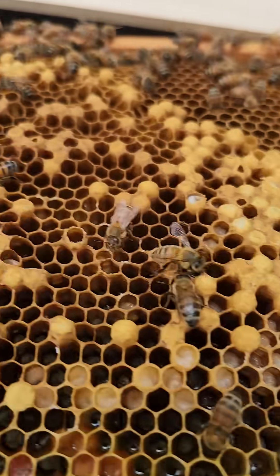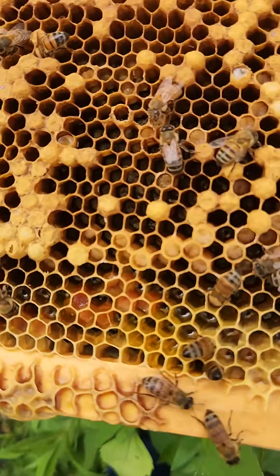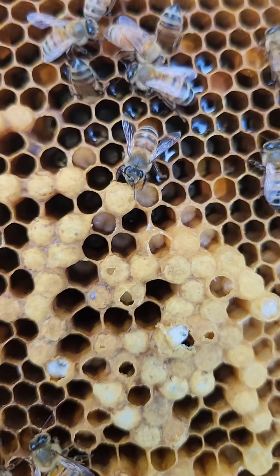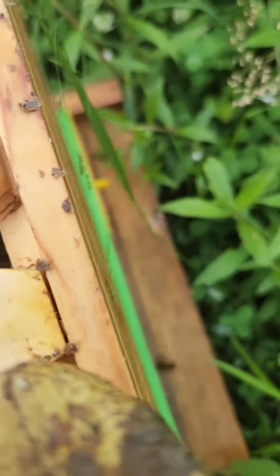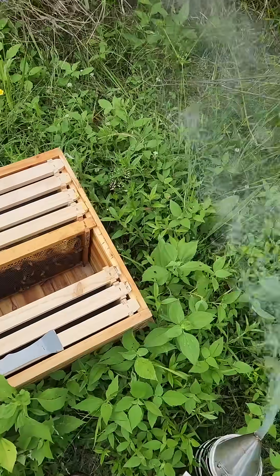Something is wrong. Good thing she is laying. I can see the larva down in there but it all looks like drones. Maybe that is a good thing I am replacing her. Let me shut this back up. We will give them 24 hours and we will put the new queen in tomorrow.